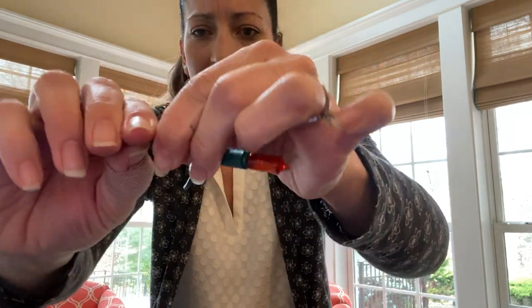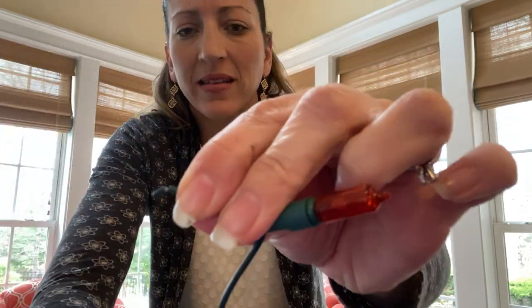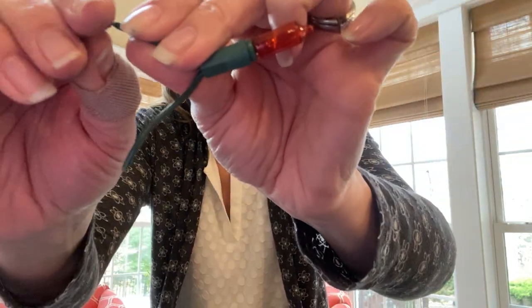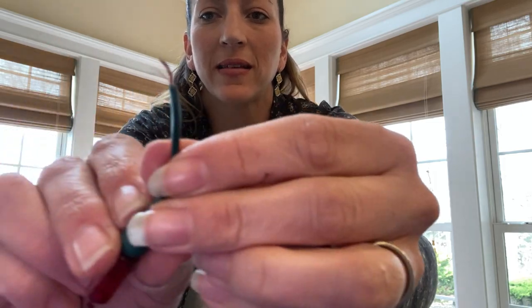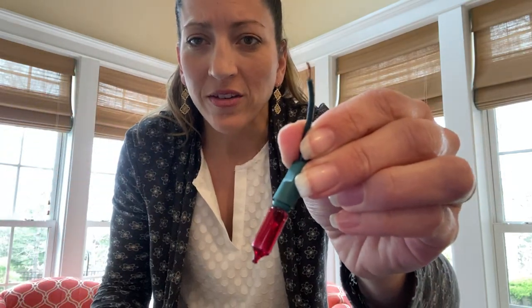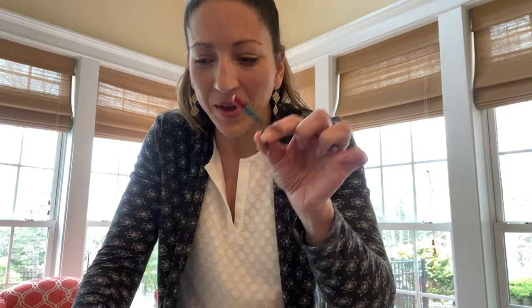Take that little piece and pull that little end off, just like this. Can you see where I made the score and I'm pulling it off? Pull that right off, and you'll end up with the wire sticking out. Once you have this, probably do it with four or five lights so you can start with a simple circuit. Then we're going to go ahead and get started building.